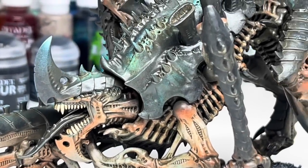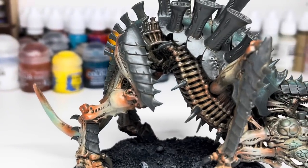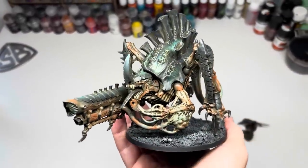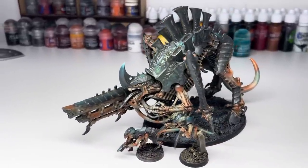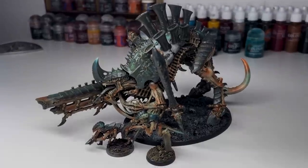This is the result — a natural looking, scary grimdark Tyranid. If you've picked up the new Leviathan box, this is a great scheme to get those amazing new models done quickly and ready for games. I really hope you found this helpful and if you decide to give it a go, tag me on Instagram — I'd love to see some pictures of them. Thank you so much for watching and see you all soon.